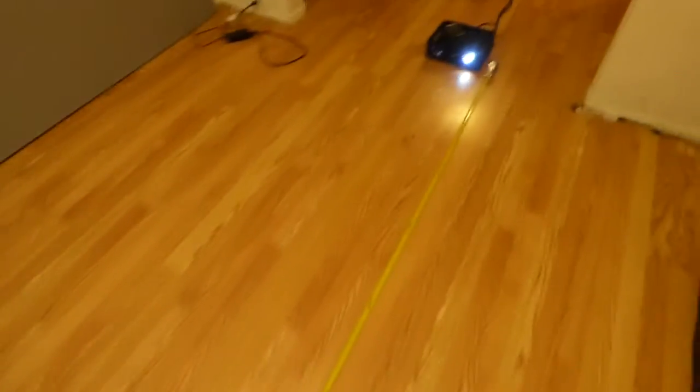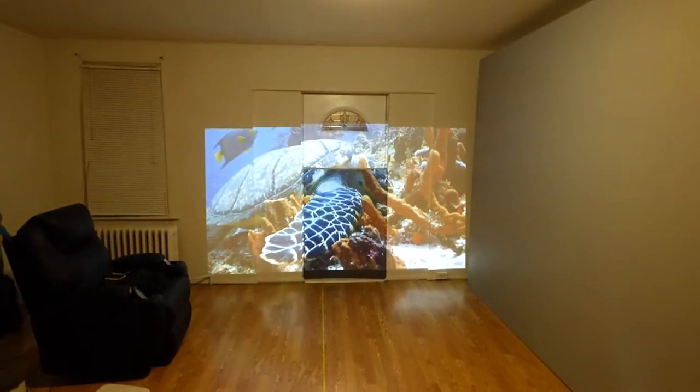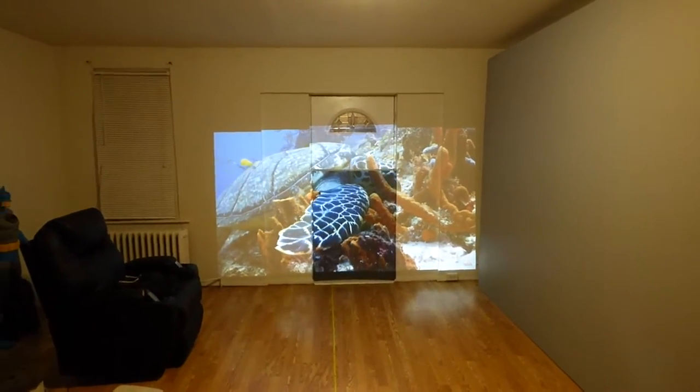The measuring tape is here. We're going to come all the way over and see that the projector is sitting back around 14 feet away from the screen. We're using a DOP projector. It doesn't make a difference what projector you're using.